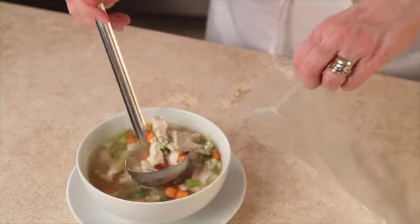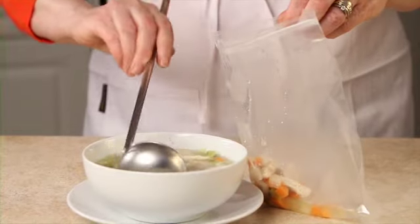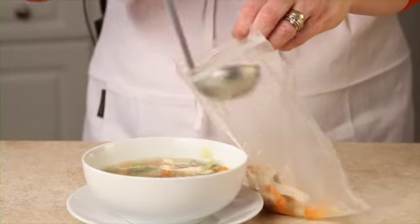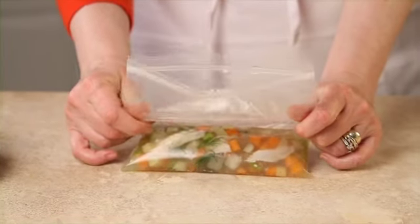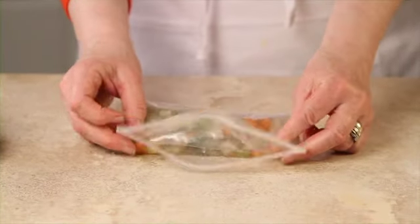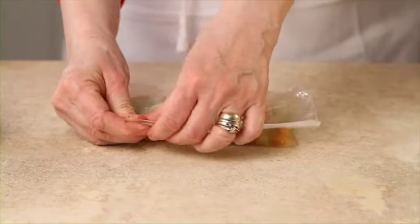I'm just going to demonstrate bag and freeze. If you're not feeling good and you've made a whole bunch of soup, you can put it into portion sizes and freeze it in your freezer. Use a quart-sized Ziploc bag — you don't need anything bigger. The simplest way to do it is just to fold it tight like that and roll it back. That way you're getting all the air out, or pretty much all of the air out.